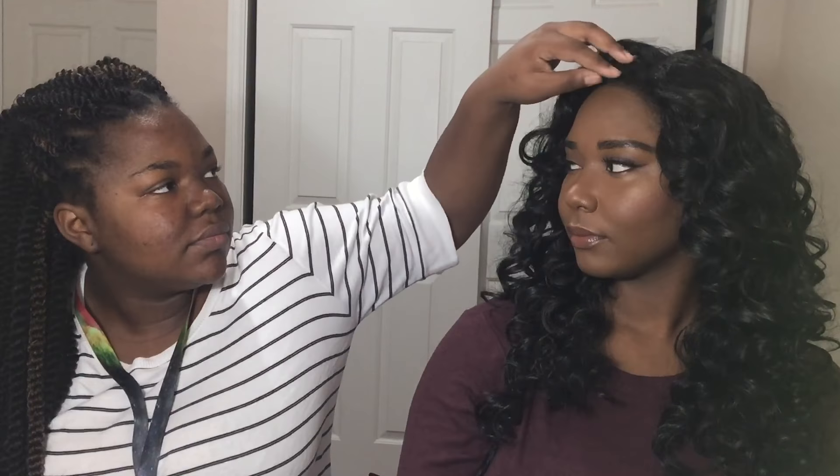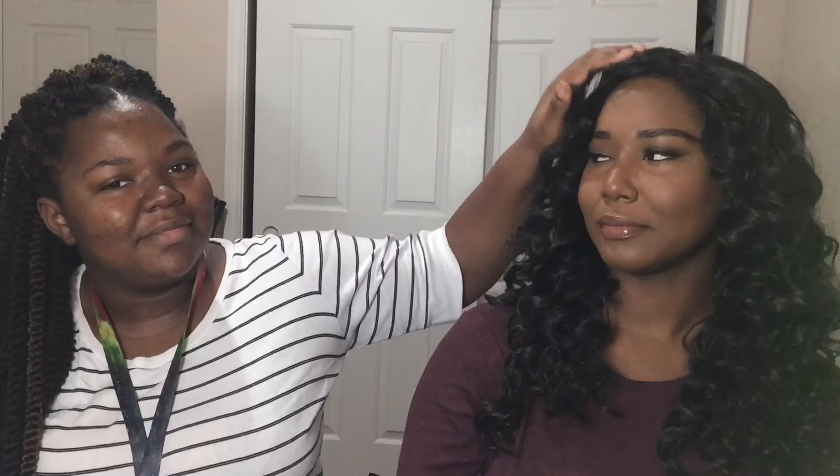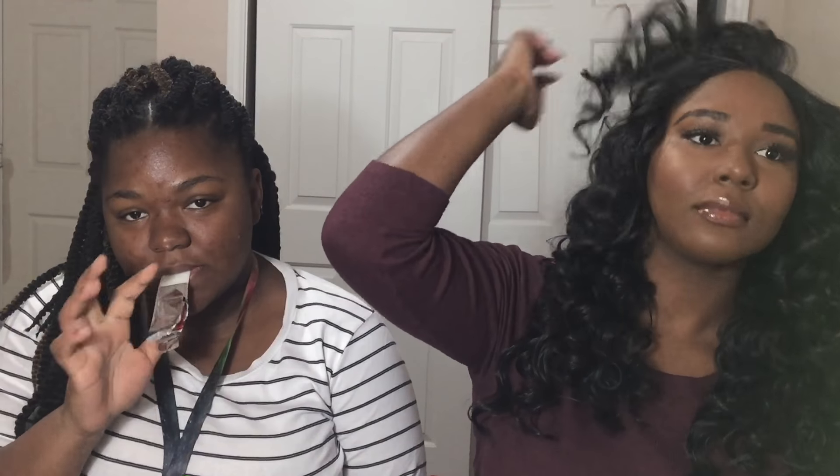Okay, now what? Should I do the side part or the middle part — leave it like this? So this is the final finished look. Thank you for your assistance, goodbye!